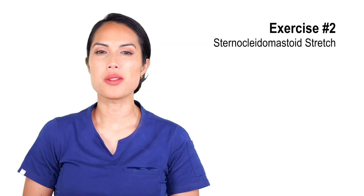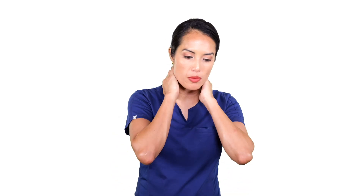The next exercise we're going to be doing is the sternocleidomastoid stretch, the SCM stretch — the same muscle we were just massaging. We're going to give it a nice stretch. A lot of times we focus on the back of our neck, but releasing this equally is just a great practice to check in.